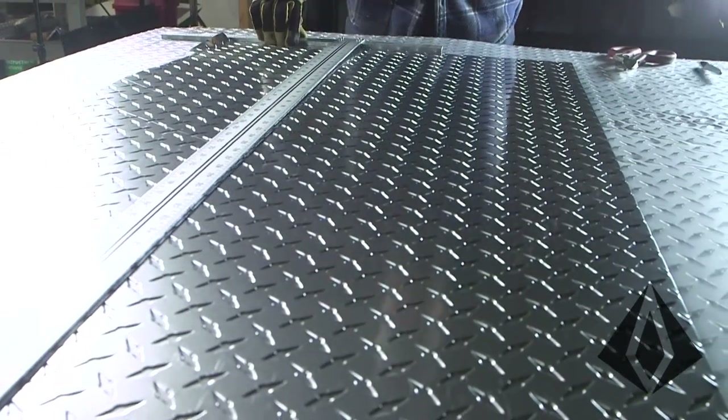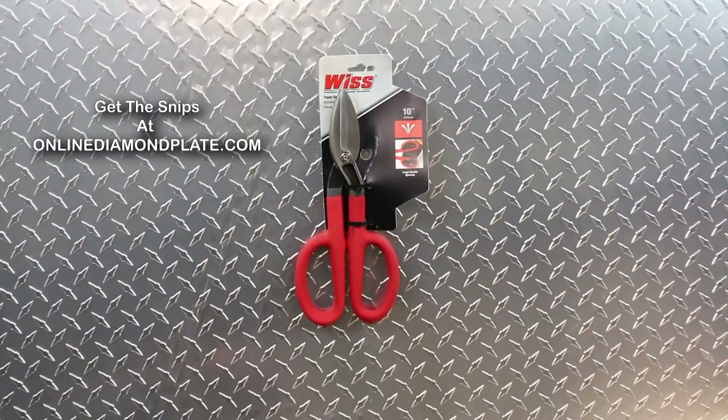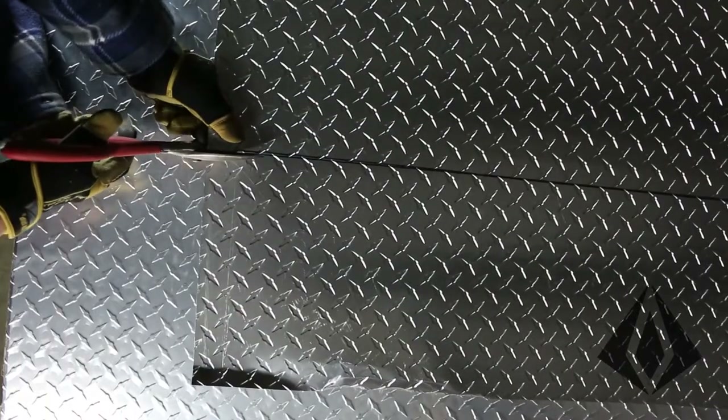Once you have your line, there are a couple different ways to cut the material. But one way is with just some hand tin snips. We sell these on our online store. Pretty easy to cut — you can just follow your line.